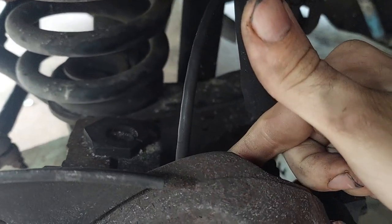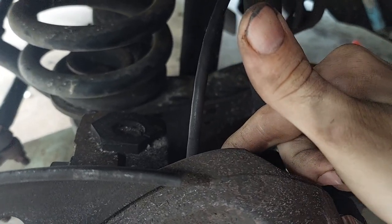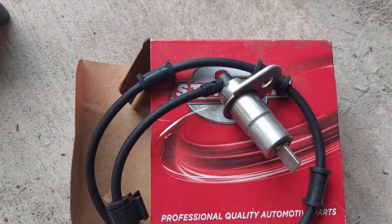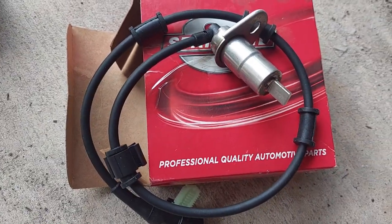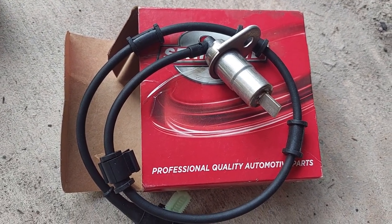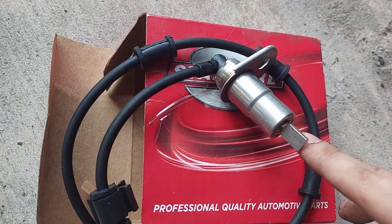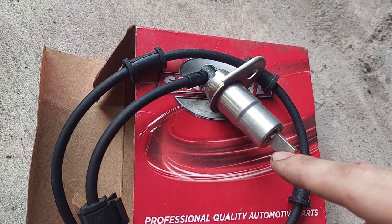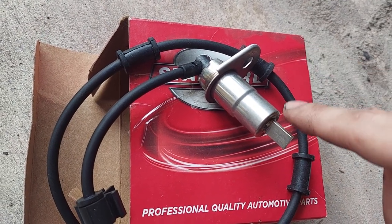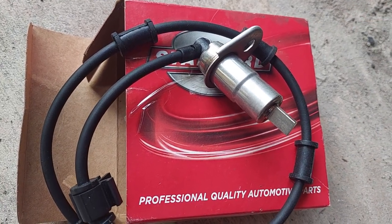The tricky part is wiggling the actual sensor out. If you've had it out recently it'll wiggle out pretty easy; if you haven't had it out in a while you've got a fight on your hands. Here is the replacement — I actually bought both front left and front right. They're functionally the same, just the cable lengths are a little different. This is your actual sensor, this is the magnetic tip, and this magnetic tip interacts with a tone ring or tone gear on the back of your rotor.